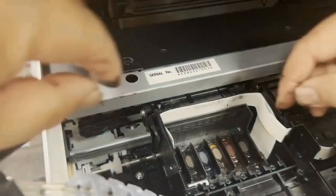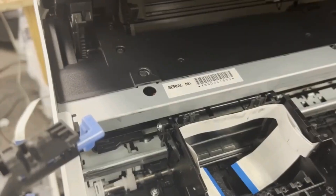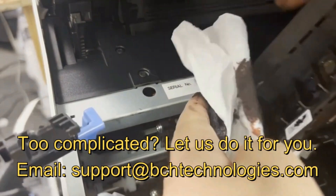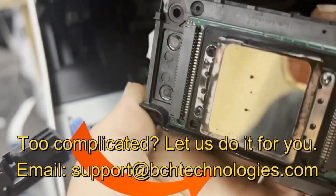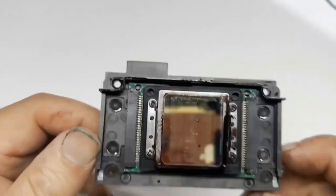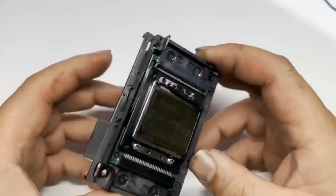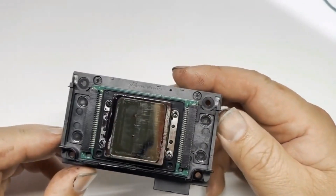There are four screws to remove and the printhead can be lifted straight up. You can see that although we're being really careful, we still have a fair amount of ink coming down on the bottom — look at the ink here. By the way, since we're already here, not only we're going to convert, we're also going to show you how to seal the printhead.